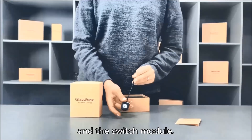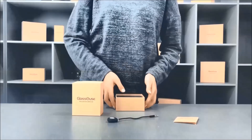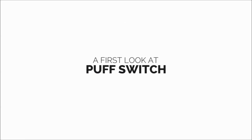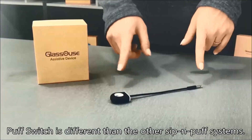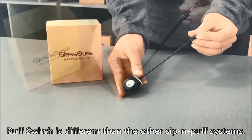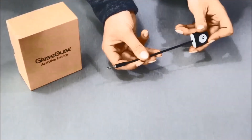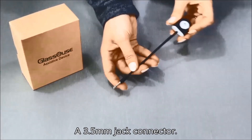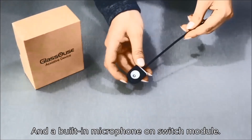The puff switch also comes with a switch module. The puff switch is different from other sip and puff systems — it has a flexible wire cable, a 3.5 millimeter jack connector, and a built-in microphone on the switch module.